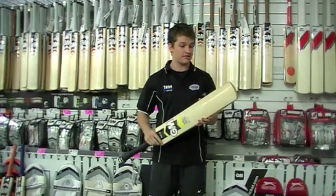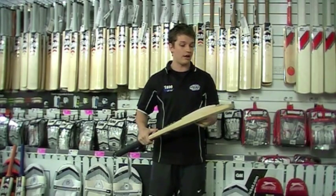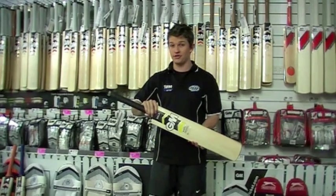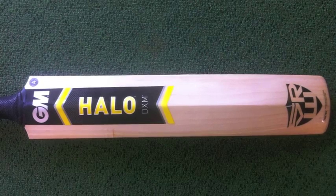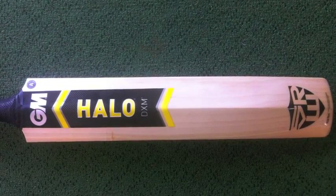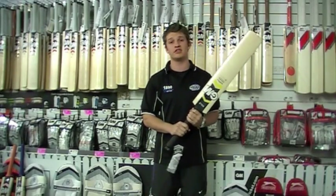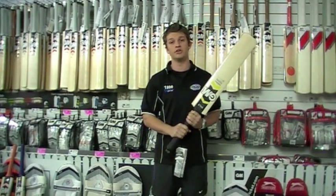Now these are really nice sticks, a nice shape. They all come with the Shane Watson sticker and grip, which looks pretty cool on the Aussie versions. The players that are going to like these are probably your openers, front foot players, anyone who likes to drive and hit through the V — this is probably a stick for you, because it's got a nice low middle. We'll see you next time.